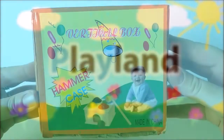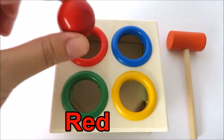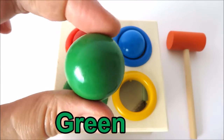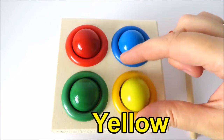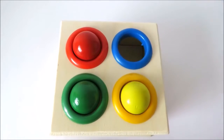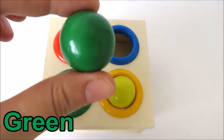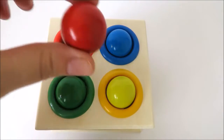Leland. Red. Blue. Green. Yellow, yellow. Green. Blue, blue. Red.